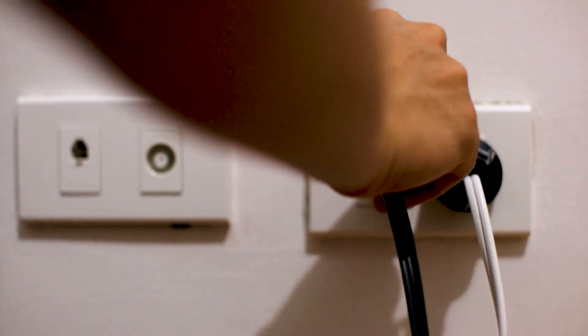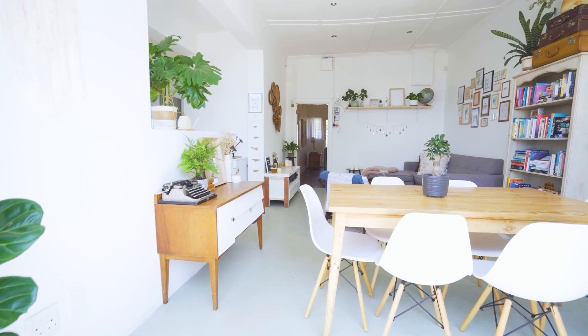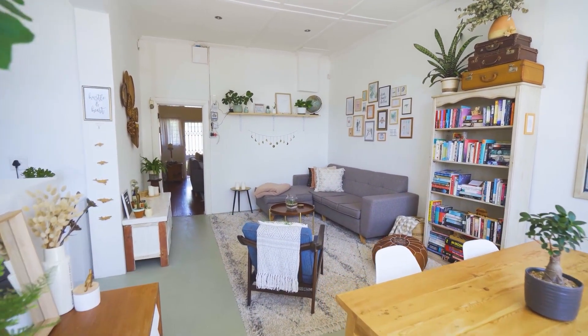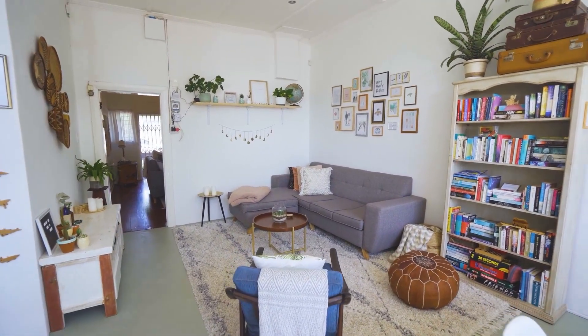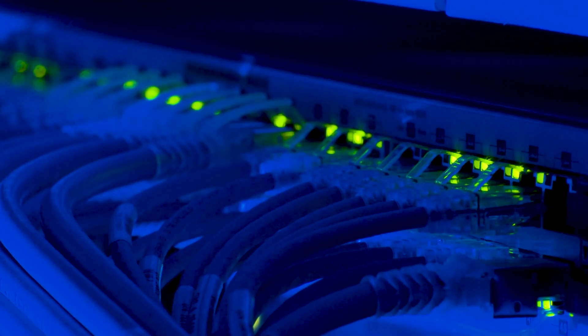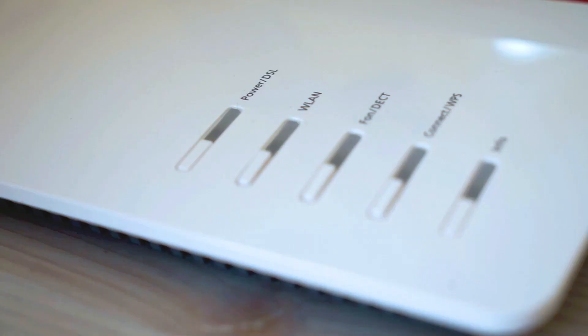If that doesn't work, let's move on to the next method. Move your router to a different location so that it's more open and it can broadcast a better signal without any interference. The last thing to do is to call your internet provider, and they might have to tap into your modem remotely to run a diagnosis check, and maybe that'll fix it. Some providers will send you a modem for free if you are continuing to have problems, especially if you tell them that you might want to cancel service with them.